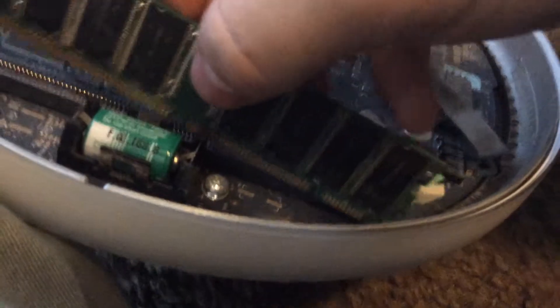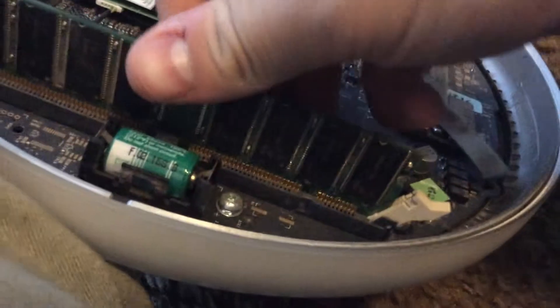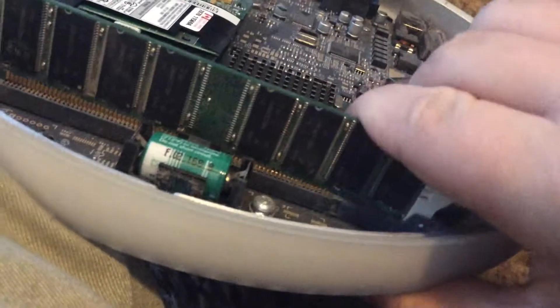Let's put this thing in. Let's make sure we have it in right. You get to watch me pop this DIMM in, and it should go in like this and that. And it should be in properly.